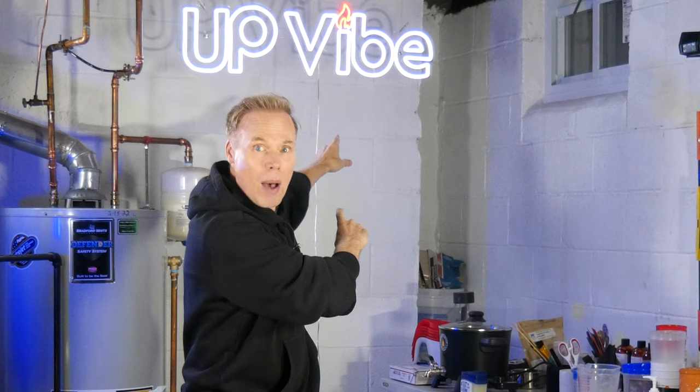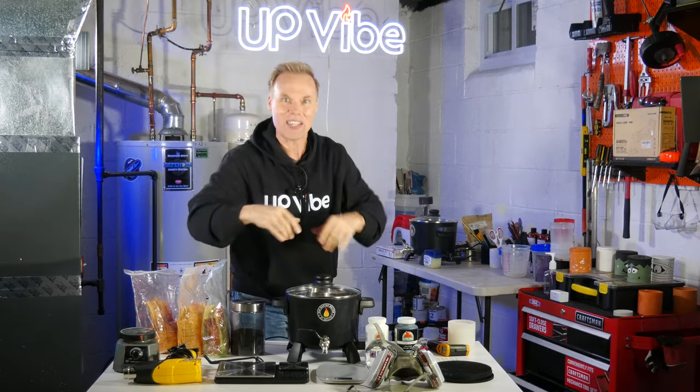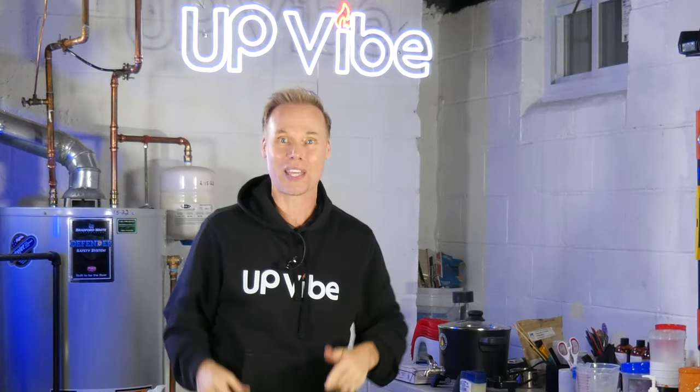Hey, did you see my new Upvibe neon sign? Daisy Lee from Etsy designed it for me. Leave a comment below and let me know what you think. Thanks, Daisy.